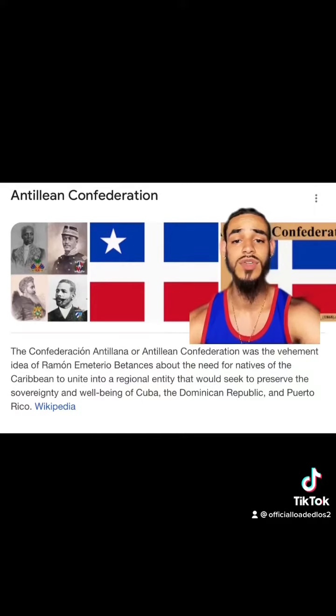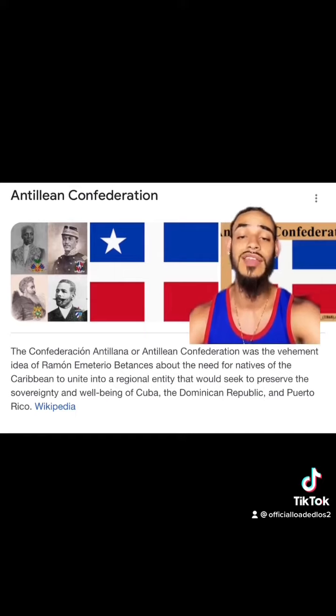Forming an entity called the Antillian Confederation. The Antillian Confederation was all about the need for natives of the Caribbean to unite into a regional entity that would seek to preserve the sovereignty and well-being of Cuba, DR, and also Puerto Rico.